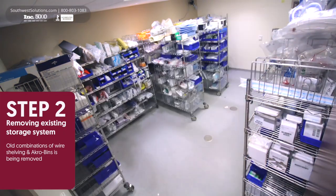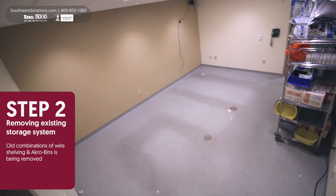Step 2. Old shelving and racks are removed to make room for the no-touch system.